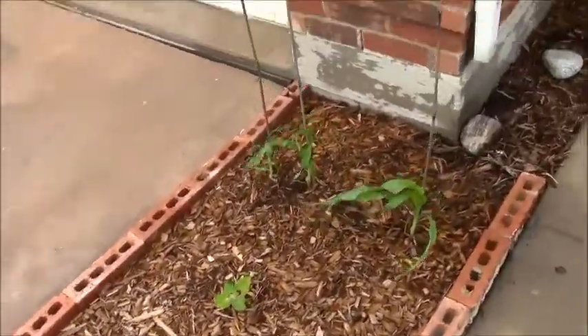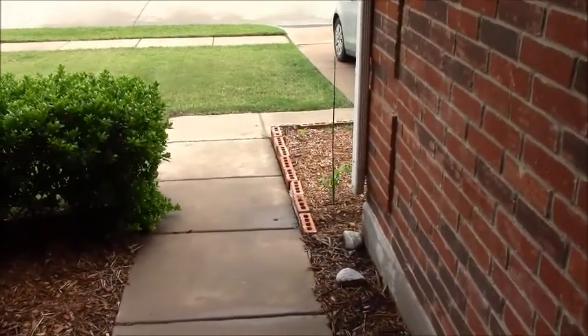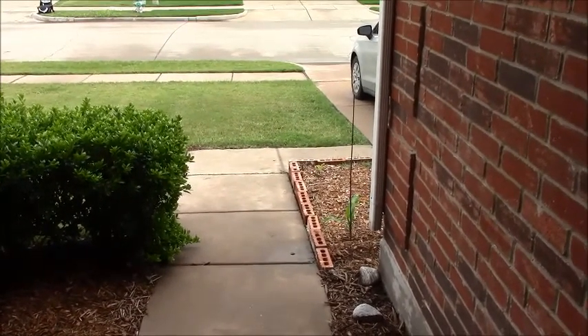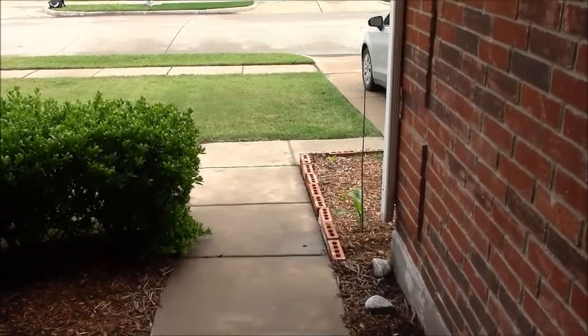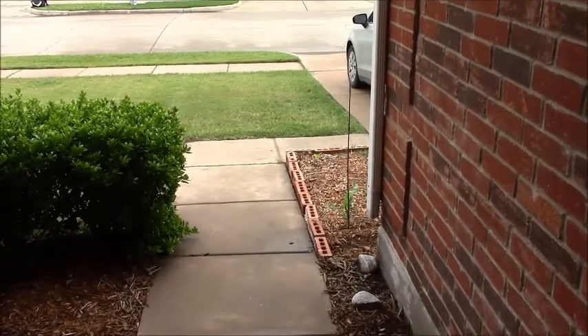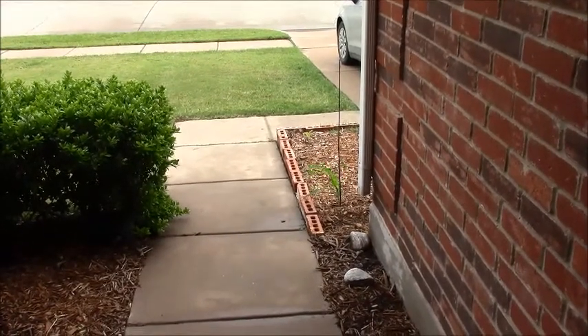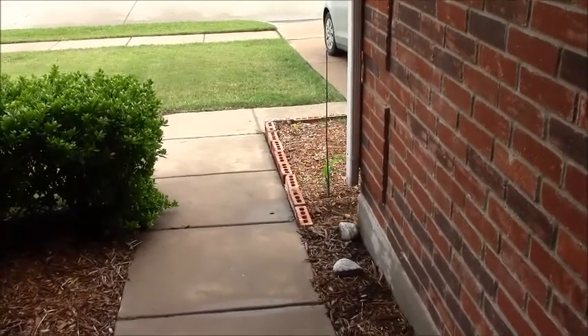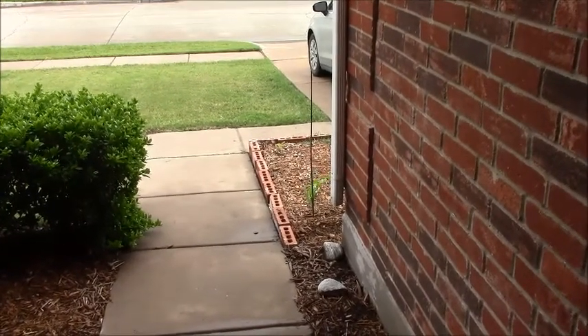Maybe it's because in the backyard I'm growing with straight compost, but I did put worm castings and azomite in there. That's all I put in there, and it looks nothing like this. So it's just blowing my mind right now.